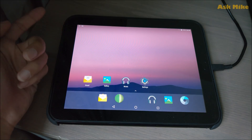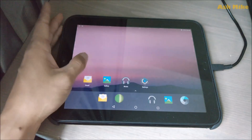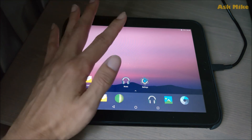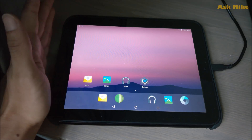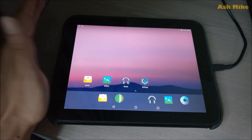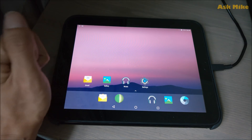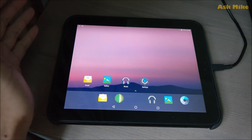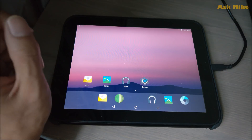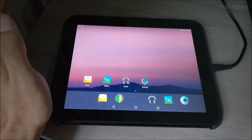I will have another video on how to restore the HP TouchPad back to factory settings — factory WebOS settings, clean, with Android removed. Stay tuned for that video. Hope you enjoyed this video. If you have any questions, please leave a comment below and I'll try to answer as much as I can. Hope to see you again soon, and please subscribe if you like what I'm doing. Bye!